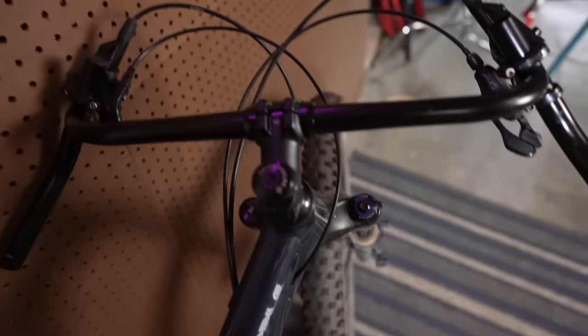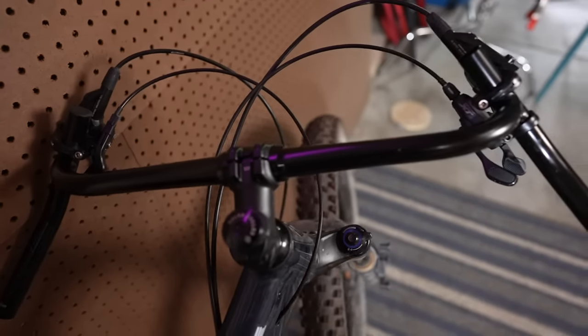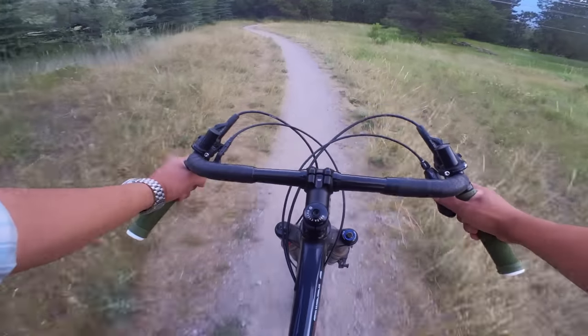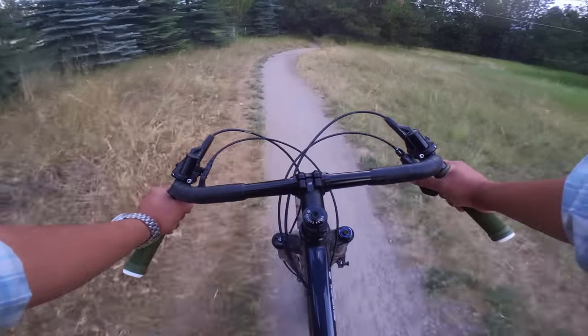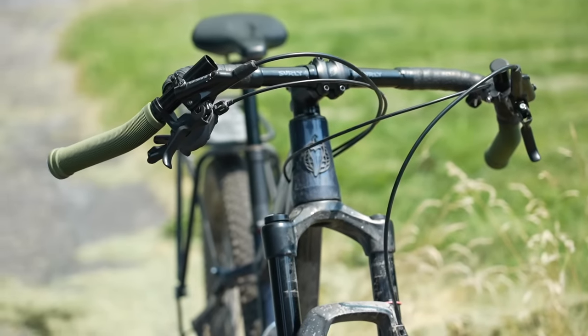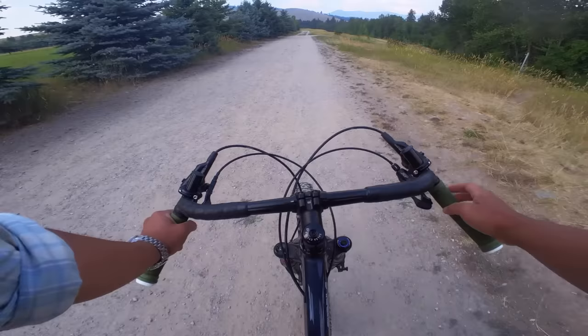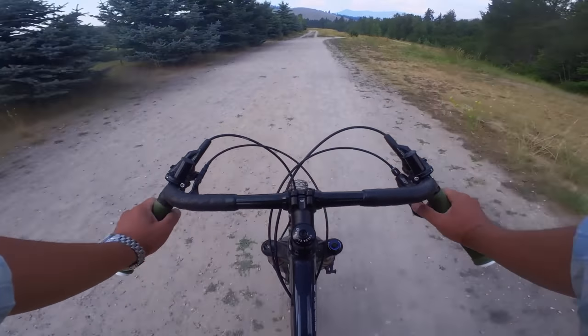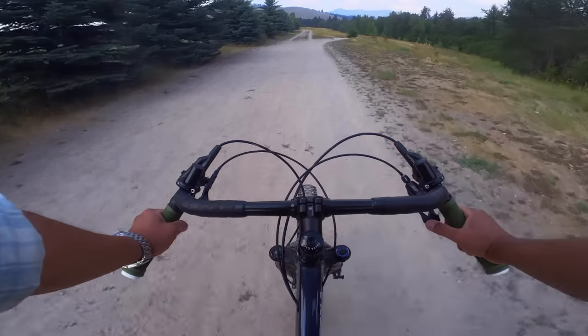I'm going to put some tape on it and cover up the bare metal, and take it for a super short spin in the smoke. Alright, this is the final product — the Corner Bar fully mounted. I took it for a very short spin. We've got terrible air quality here in Missoula, so not doing a super long ride yet, but I have to say it actually works pretty dang well.